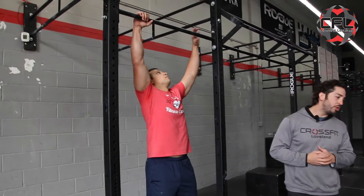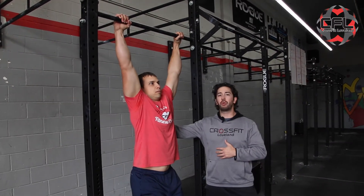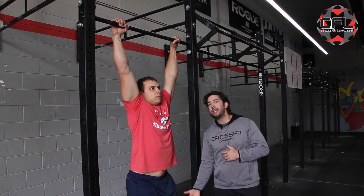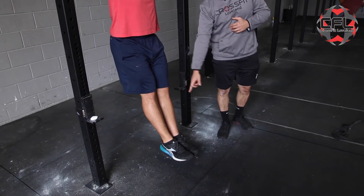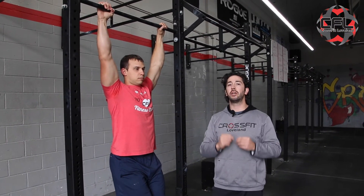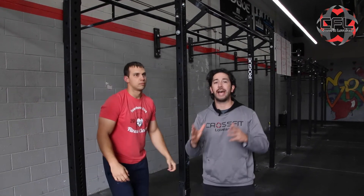First, we're back on the bar and we're going to do scap pull-ups — about five to seven reps, but now we're going to increase the hold at the top. Coach Wade is going to come up, hold for about five to seven seconds, then come down and go up again. Make sure you're staying nice and tight in the glutes, pointing the toes down, creating tension throughout the entire body. Holding this position is really going to benefit our overall pull-up strength and capacity, and also as we move on to the kipping motion as well.